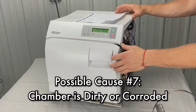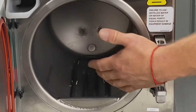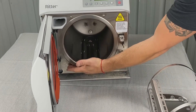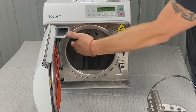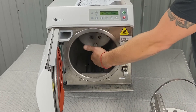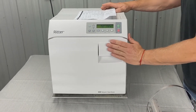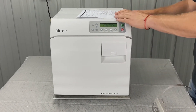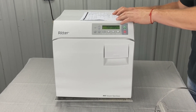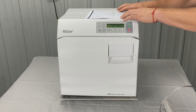A dirty or corroded chamber is another cause. If you're not draining the water and always adding water, you'll get a buildup of biofilm at the bottom of the reservoir that can work its way into the valves, causing fill issues, or get into the chamber and burn to the sidewalls and heating element — essentially cooking the instruments instead of sterilizing them. Inspect the bottom of the chamber and clean it with speed clean and distilled water that meets the water purity specifications in the user guide.